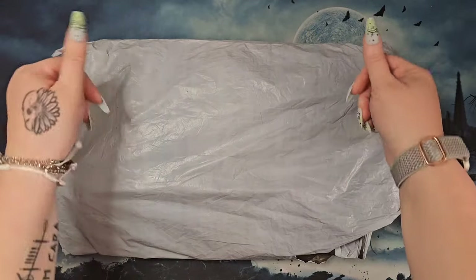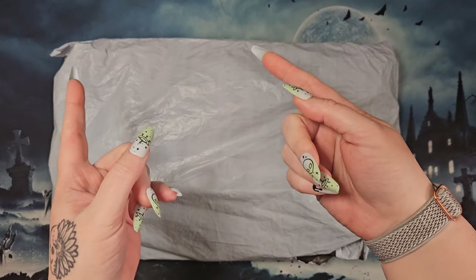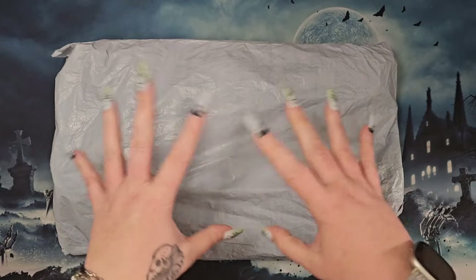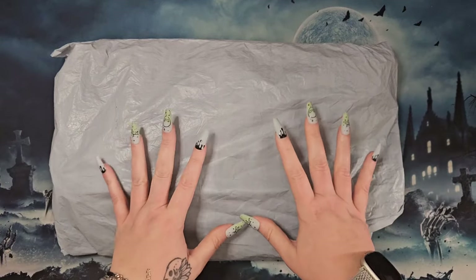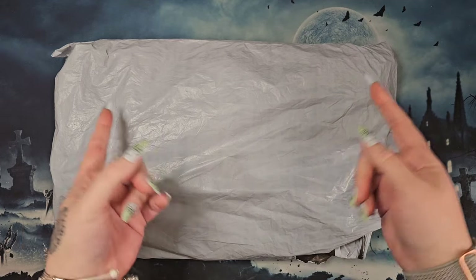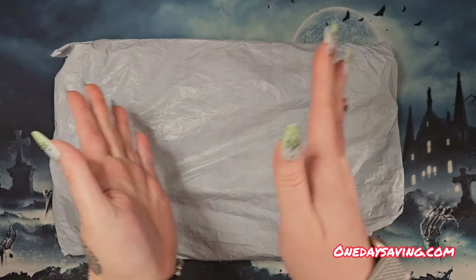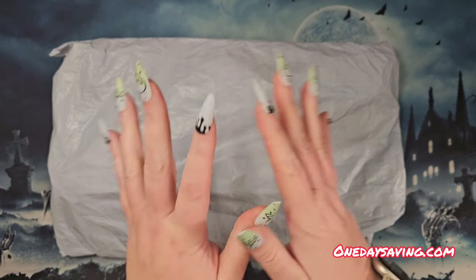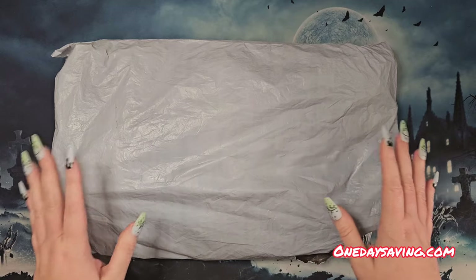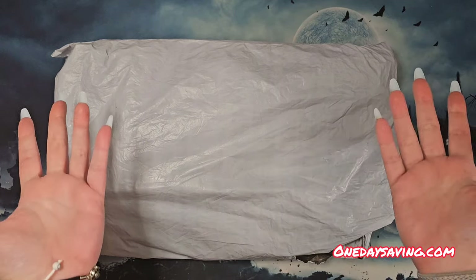Hey, hi, hello and howdy, it's me Mushy, and we're here at Dark and Creepy Diamond Painting for a new-to-me shop unbagging. This is One Day Saving — I've never shopped there. Have you? Let me know in the comments below. We do have a small unbagging; I only picked up a couple of things to check out One Day Saving for myself.